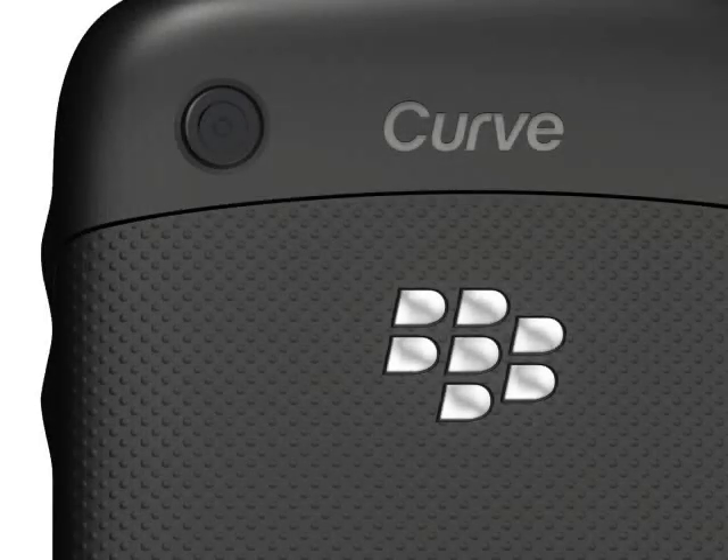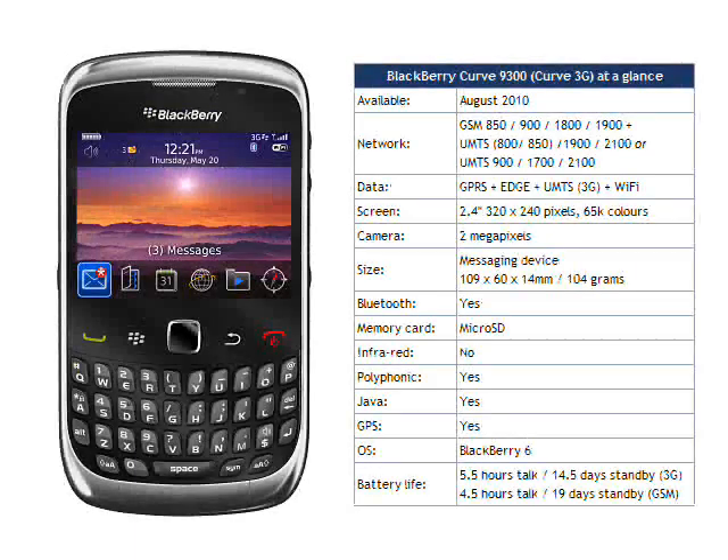If you have an old Curve, then the 9300 is almost definitely worth an upgrade. However, we really feel that this is what the 8520 should have been when it was launched. Alternatively, BlackBerry customers might find that the BlackBerry Torch 9800 is more to their liking, or perhaps the rumoured upcoming BlackBerry 9760 clamshell phone. The BlackBerry Curve 3G 9300 should be available on a number of networks, including T-Mobile, from August onwards.